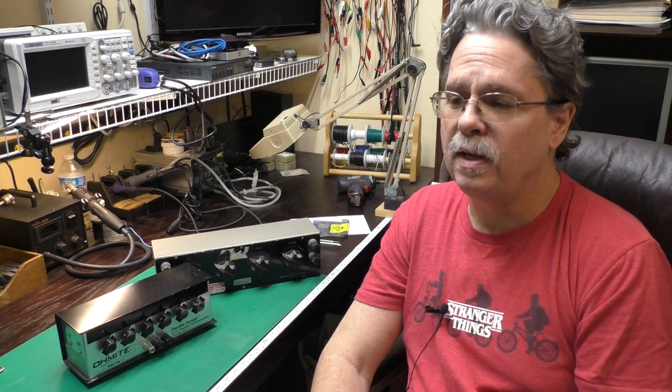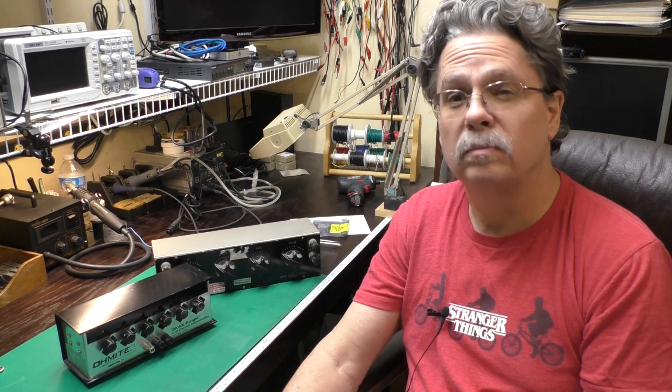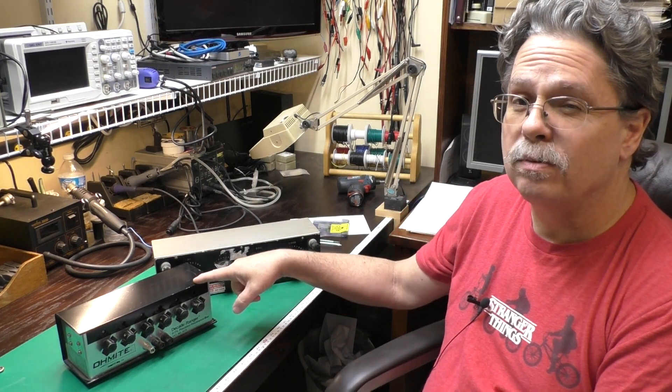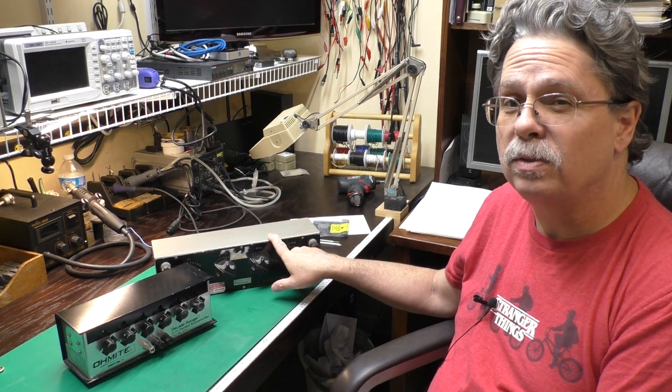Hi, this is Jeff from the Ozark Mountains — that's in Missouri, in the USA. Today we're trying something a little different. Let's call it Test Equipment Thursday because I'm releasing this on Thursday. This was actually suggested by a viewer a few videos ago where you asked about this Ohmite Decade resistance box that I was using, and I mentioned that I had another style too.